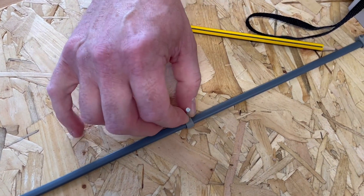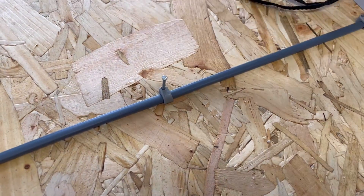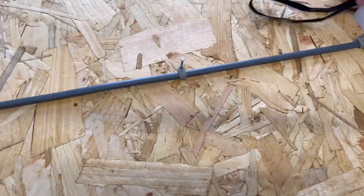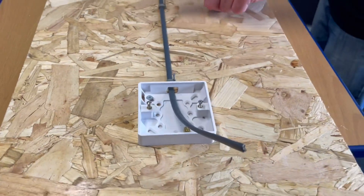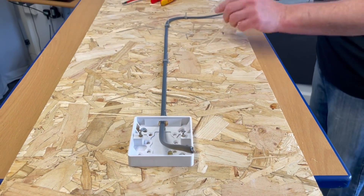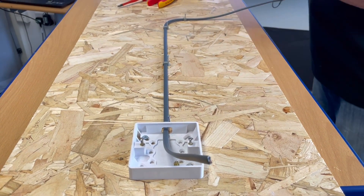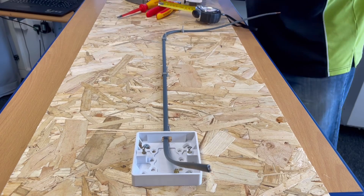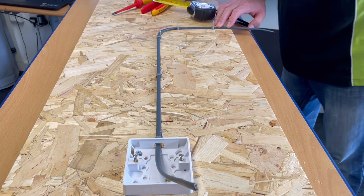Pop that into there and just pin it. Why we pin it is so when we look down this cable we're hopefully seeing that it's straight. If it isn't we can wiggle out the clips and move it so it is straight. We're going to need one more clip just to hold this out of the way, so I'll pop one in there and then cut off my cable.